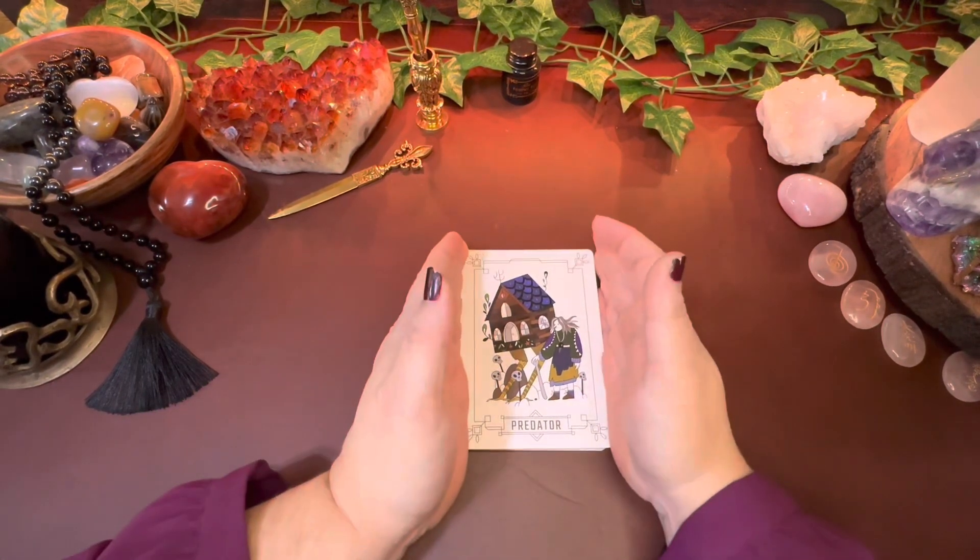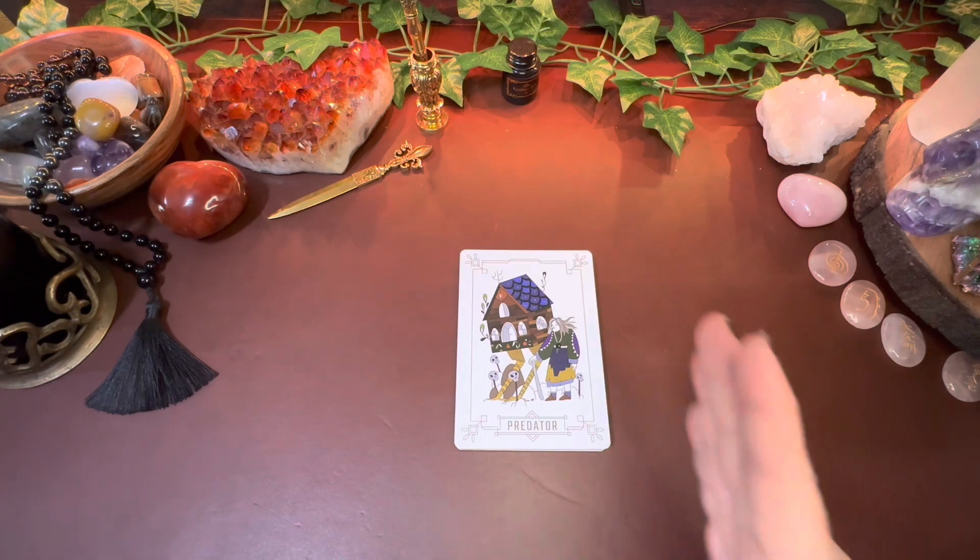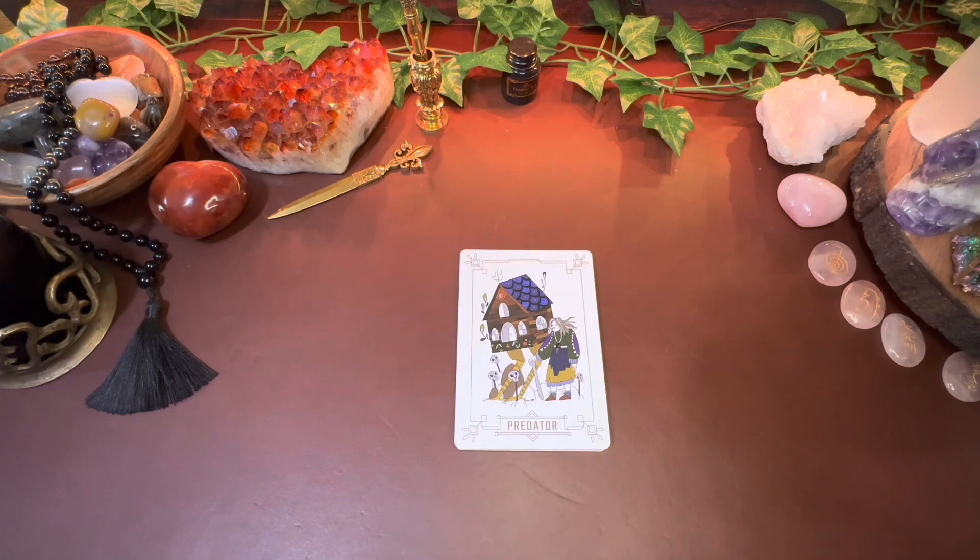This deck really digs in deep. It doesn't pull punches — it really digs in deep. This feels like such an ancestor deck for me. I had said it in the walkthrough, and somebody mentioned — I can't remember if it was on this one or on the Slavic Legends walkthrough — that although I am German, they noted that Slavic isn't German.